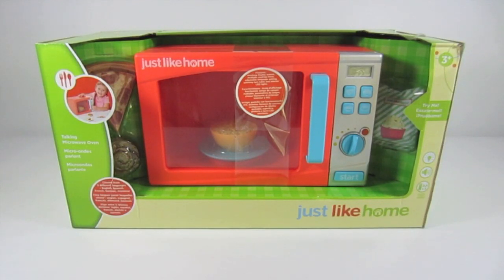Hey guys, welcome back to Kids View Toys. Today we're going to take a look at this Just Like Home talking microwave oven for ages 3 and up. Let's open it up and see what's in the box.